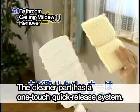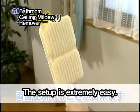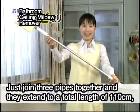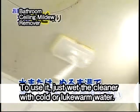The cleaner part has a one-touch quick-release system, and you can use both sides. The setup is extremely easy — just join three pipes together and they extend to a total length of 110 cm, so you can easily reach the ceiling. To use it, just wet the cleaner with cold or lukewarm water.